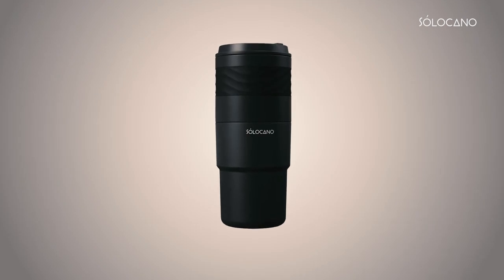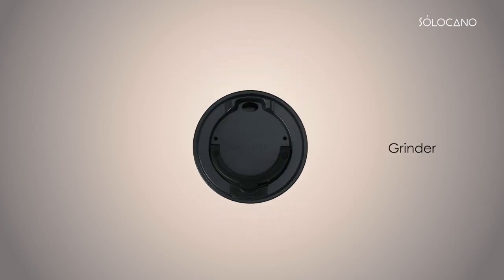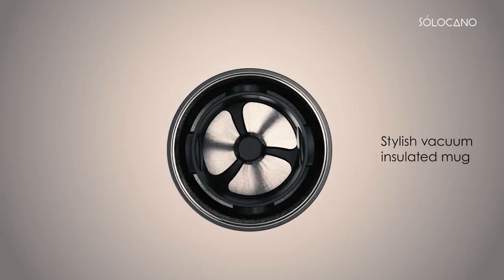We took months of testing and optimization to find the perfect formula for the perfect coffee on the go. The Solocano seamlessly integrates grinder, kettle, drip, container, and stylish vacuum insulated mug all in one.